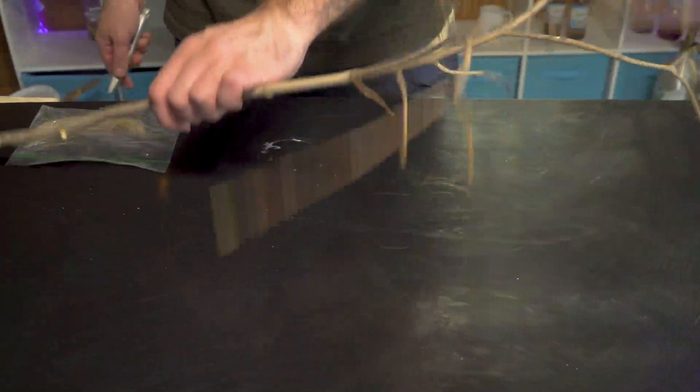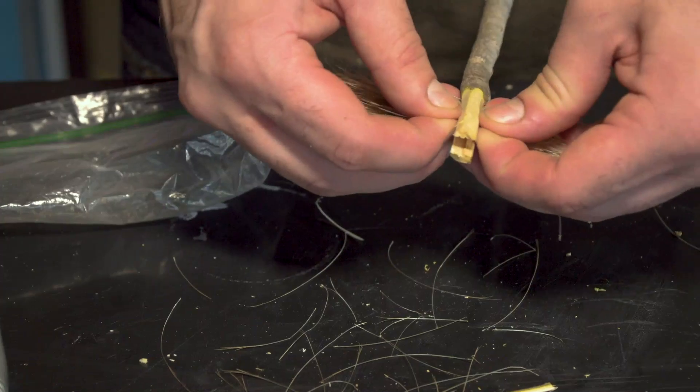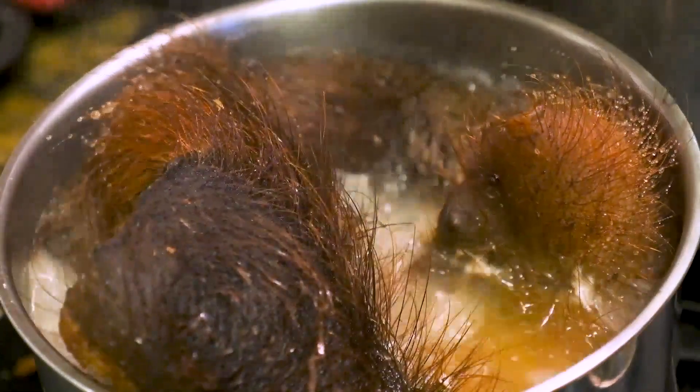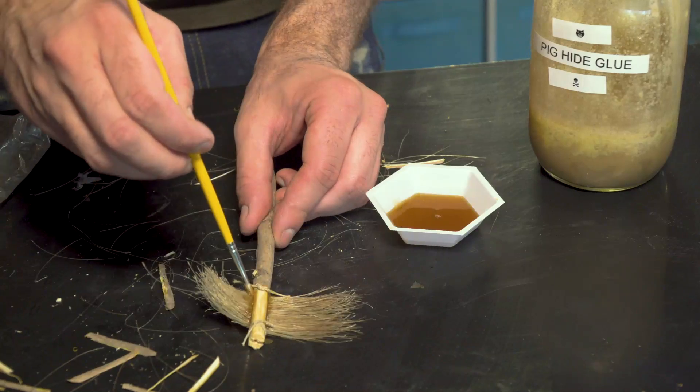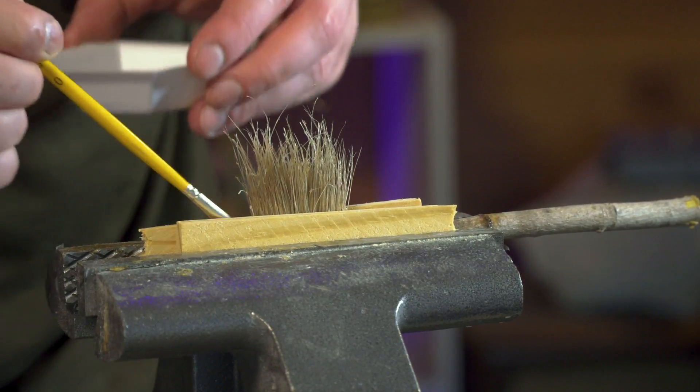Now with the bristles of my brush, I just need a stick to attach them to, and then adhere them with some boiled pig's hide glue. While I let the glue set on my toothbrush, next I'll need some toothpaste.